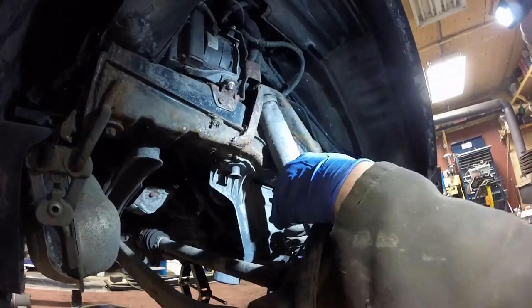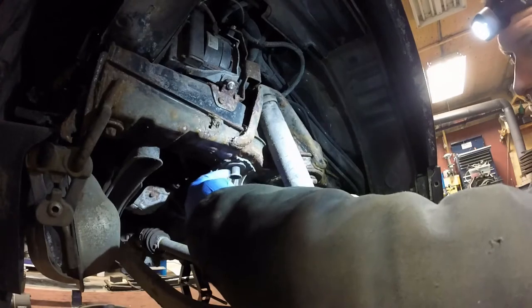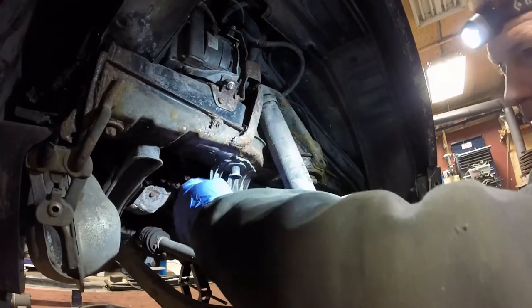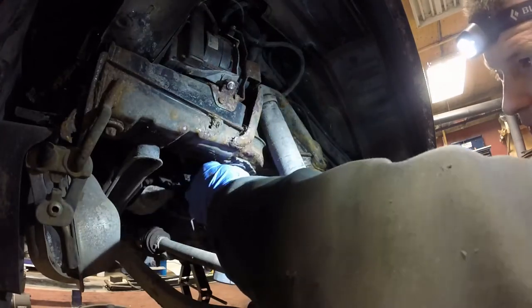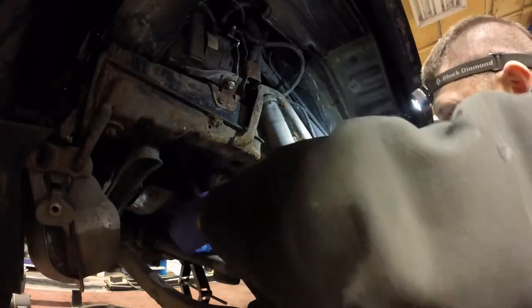Pretty straightforward getting this little plastic shield off — you just have these two little plastic plugs that go up into the subframe. You can pull the heads of those out a little bit and then the whole assembly should just come right out of the subframe.